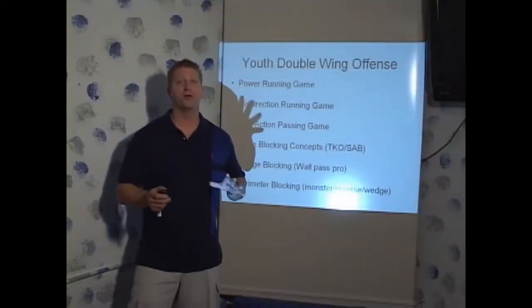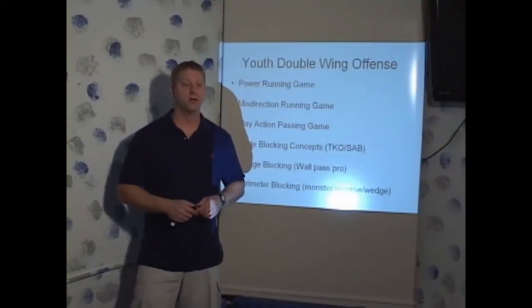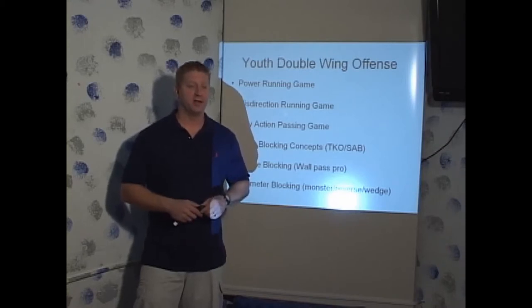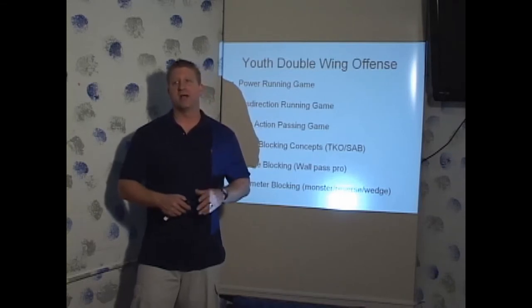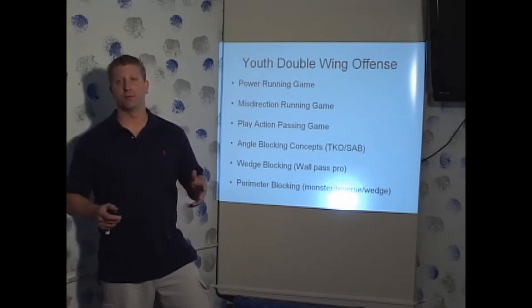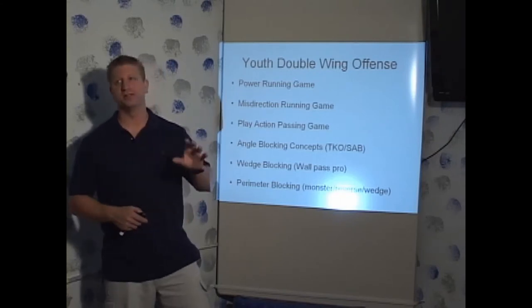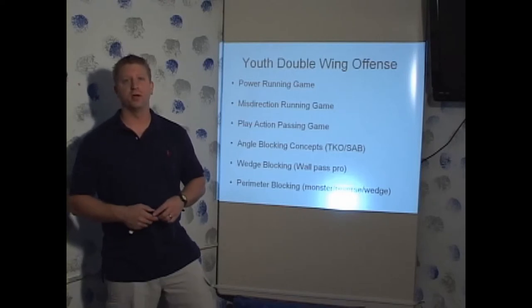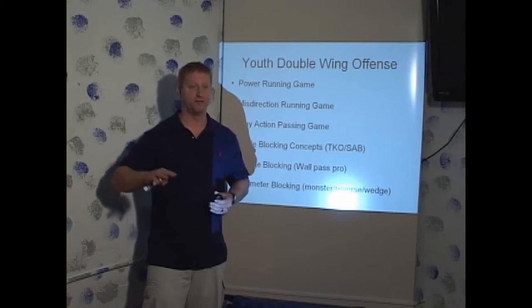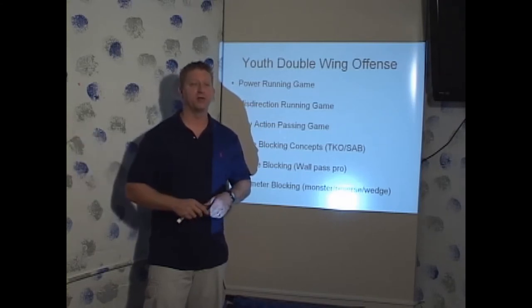The modern double wing offense was started by Don Markham. He started running it in the early to mid seventies. He was a youth coach in L.A. and also a police officer. He started running the double wing out of the I formation, tailored from the USC Trojan I formation. He took those components and made a power running game running the double tight I formation with a flanker out. That's how he ran it originally.